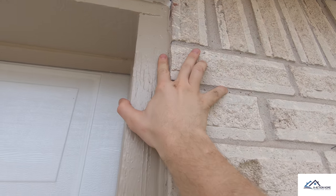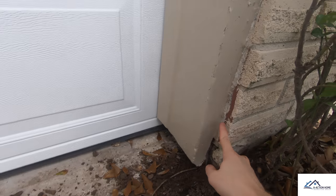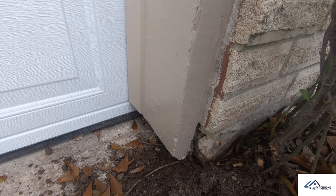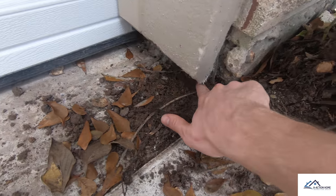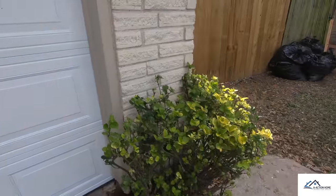Right here it's really thick — you can see my finger fits in it just fine. Then as you come down, you can see it's really thin and my finger can barely fit in the gap. So you know there's some sort of issue. And as I was following this down, this is actually a termite tube right here, and there are active termites in here.